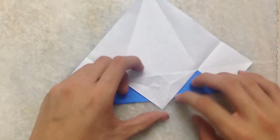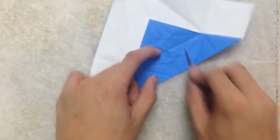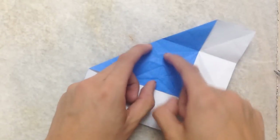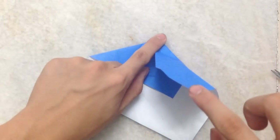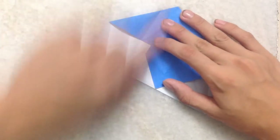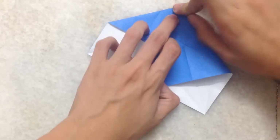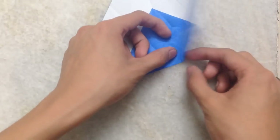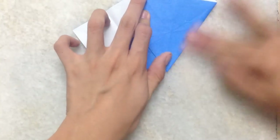Then unfold, unfold this triangle. Then you see a dashed edge line here — you're making a crease by extending this crease here. Then this corner to the dashed line here, but you can't see it. Then the point with the edge — fold down, crease it and unfold. Same thing on this side — crease it, unfold.